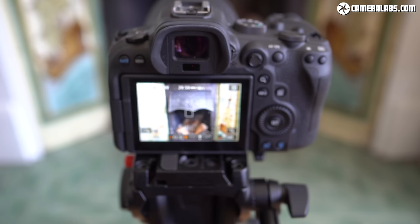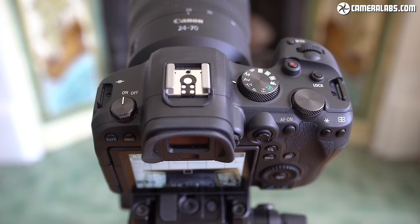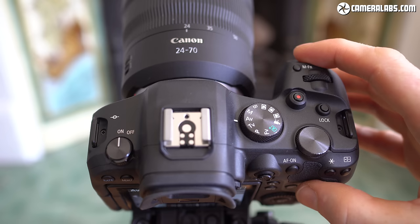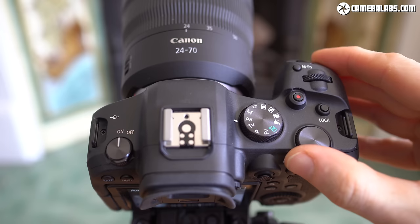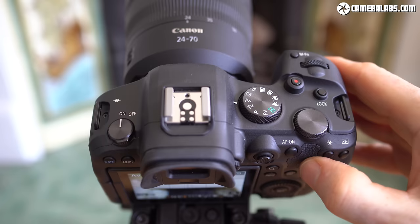Starting with handling, the EOS R6 felt solid and comfortable but definitely more mid-range than the R5. The R6 has a magnesium alloy chassis with a polycarbonate exterior, versus magnesium alloy for both chassis and body on the R5, making the R6 slightly lighter. Canon describes both as weather and dust resistant, but the R6 is equivalent to the 6D Mark II versus the improved 5D level of the R5. Those coming from an EOS RP may be satisfied, but 7D, 5D or EOS R owners may feel it lacks ultimate toughness and prefer the R5.